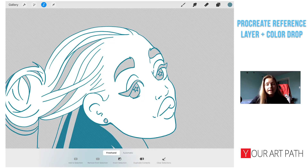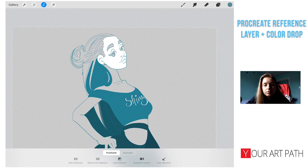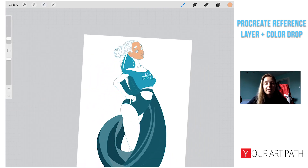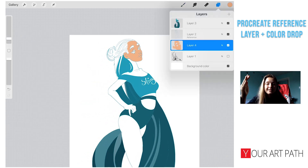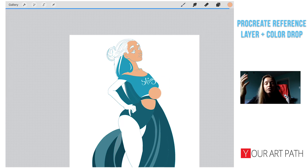To fix the face and hair problem, I take the selection tool, click freehand, and select the parts I do not want inside the selection. We have selected part of her hair and her face, and then I quickly make a shape of what I do not want and remove it from the selection. When I drop in the color, it just drops into the actual selection. I'm using the layer below the reference layer to fill in her skin color.